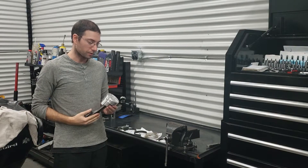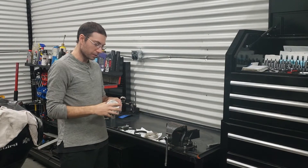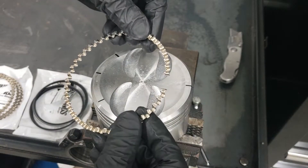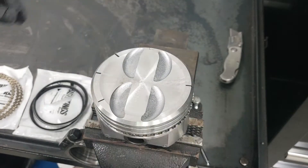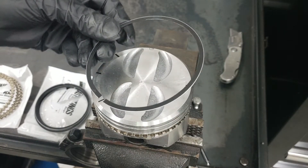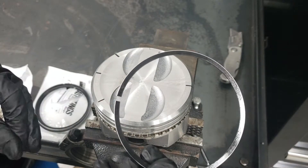We're just about ready to install the pistons. First, we need to install all the rings in the correct order. The first ring goes in at the 12 o'clock position. The next ring is one of these slim ones and gets installed underneath the previous oiling ring. The gap on this one is going to be at either the seven o'clock or five o'clock position.